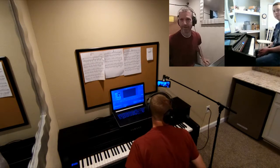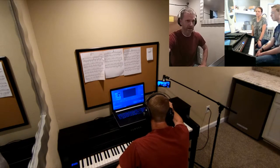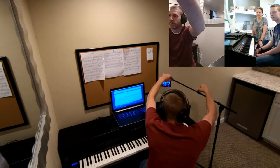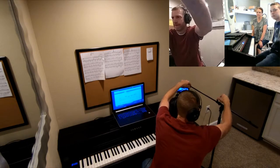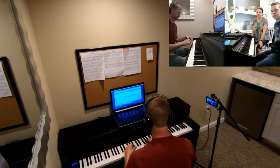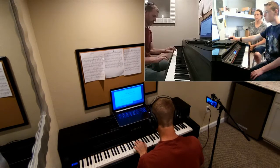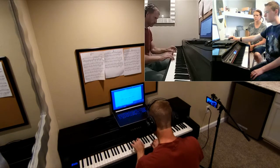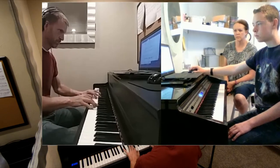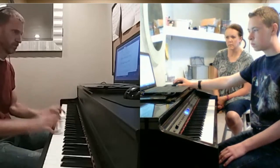Alright Matthew, how are you doing? I'm excited for our lesson today. Why not go ahead and show you a new song to start for the next recital? It's called Arabesque — have you ever heard of that one? I don't think so. Let me go ahead and perform it for you. I'll just move my camera so you can see my fingers. And here we go.